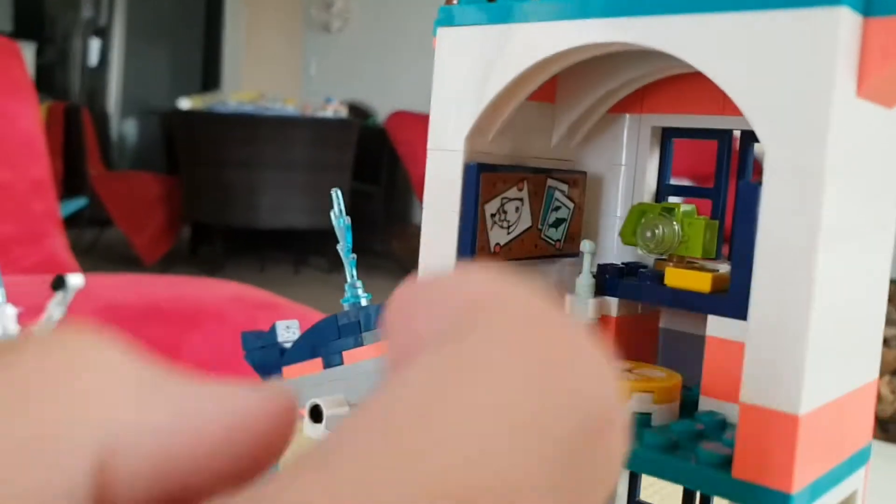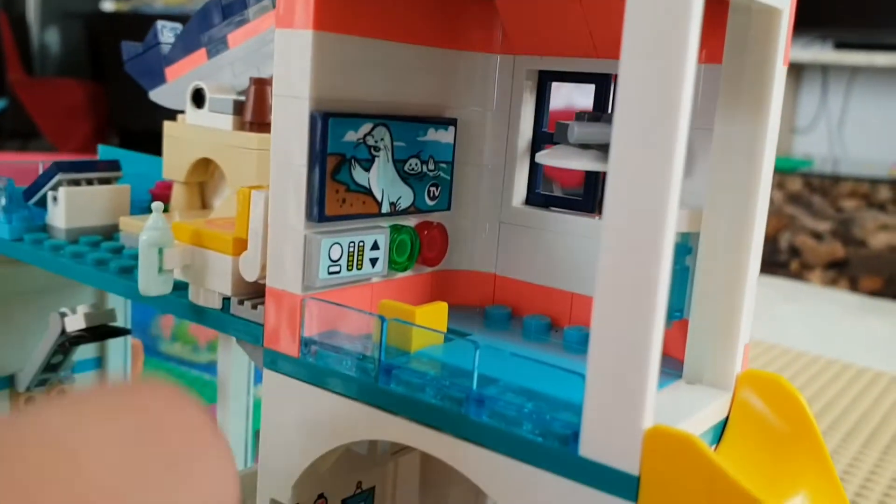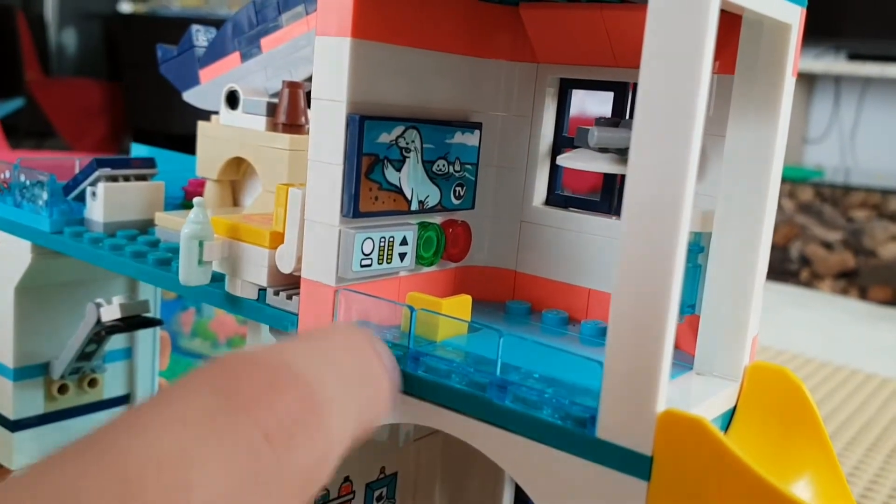And this is the TV. Down here is another room with another TV. And there's a lamp.